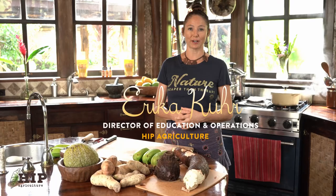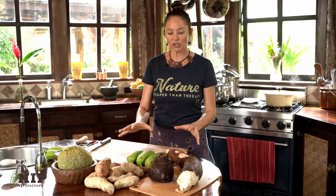Welcome, everybody. My name is Erica Kerr, and I am from Hip Agriculture. Here in episode one, I'm going to be giving you guys an introduction to the Locovore cooking series. In this cooking series, we're going to be featuring the foundational starch crops that grow so well in Hawaii.